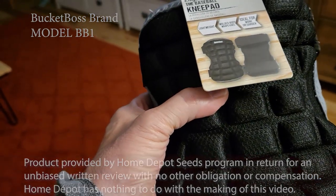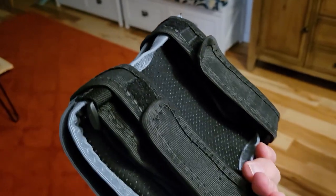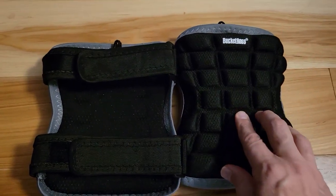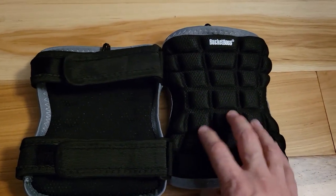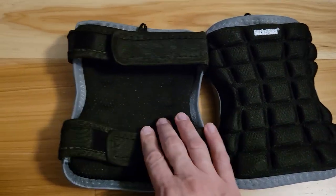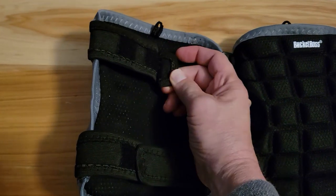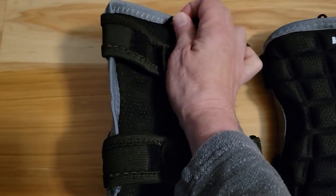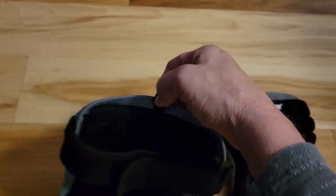It's molded, lightweight, wraps around your knee, and uses hook and loop straps for a better fit. When separated, the front is a soft molded texture so it's not the hard shell that you might see in some other knee pads. The back side has two hook and loop velcro straps. There's a little hook on here so that you can hang it from a pegboard.